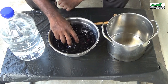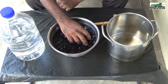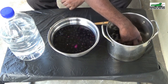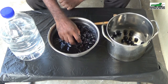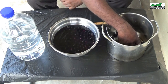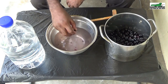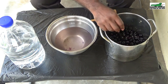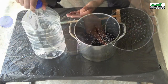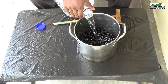Gently rinse the Jamoon berries as they are very ripe and can bruise very easily. Transfer the rinsed berries into the pot. Once all the berries have been rinsed and transferred into the pot, we are ready for the next step. Barely cover the Jamoon with some clean room temperature water.